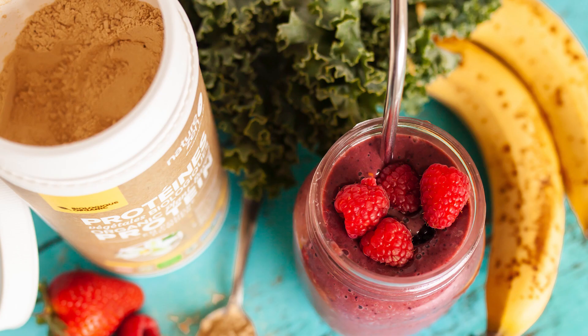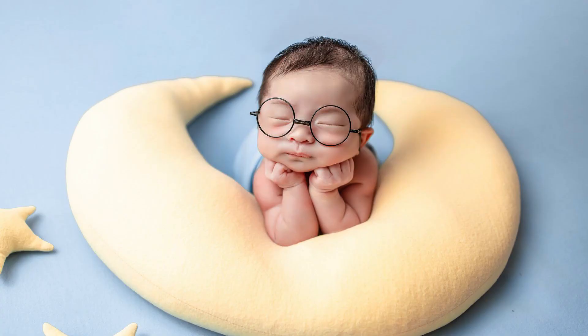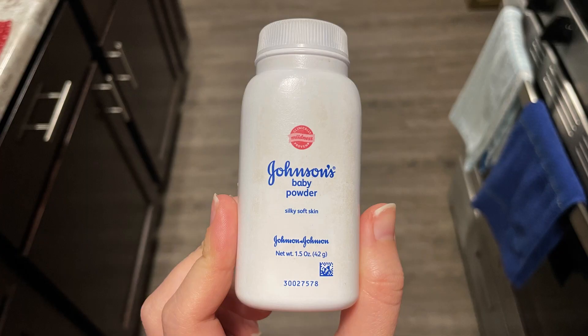We're all familiar with powdered protein, powdered matcha, powdered makeup, powdered mashed potatoes, and powdered baby — I mean baby powder. And today I'm going to introduce you to powdered body wash.